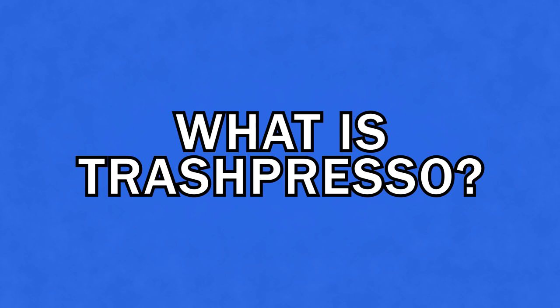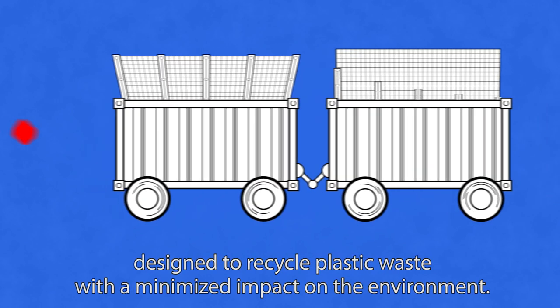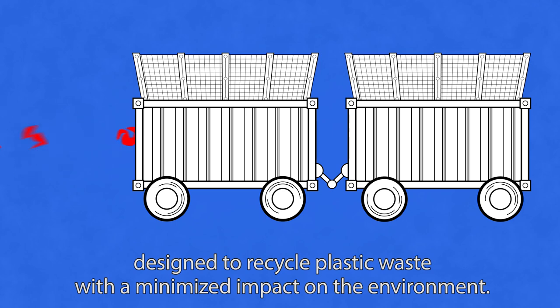What is Trashpresso? Trashpresso is a mobile autonomous tool designed to recycle plastic waste with a minimized impact on the environment.